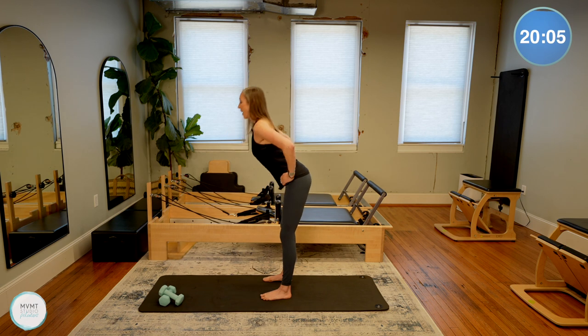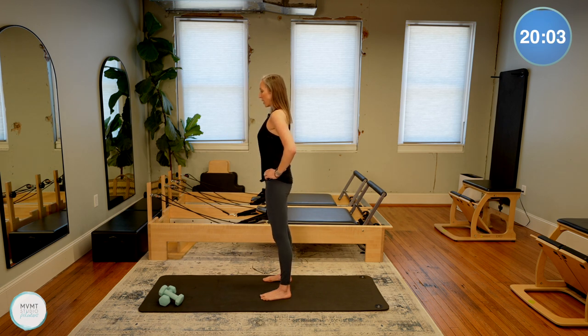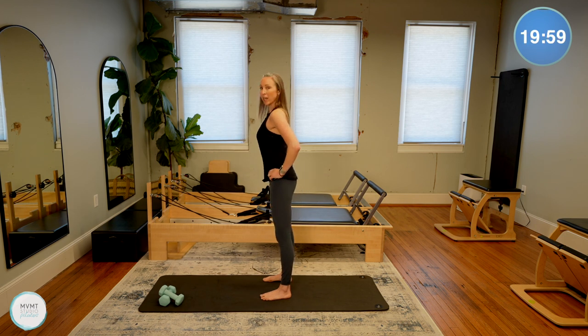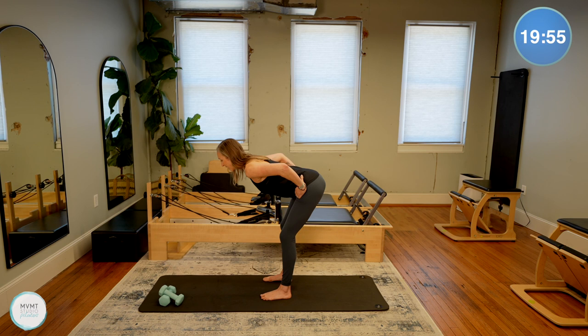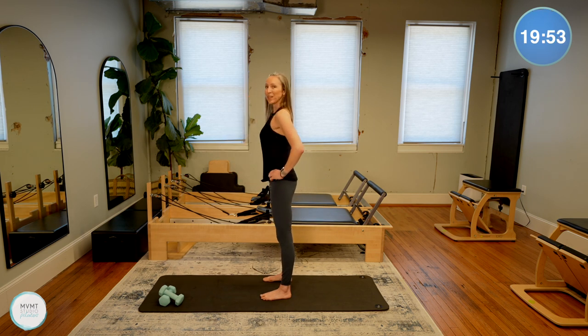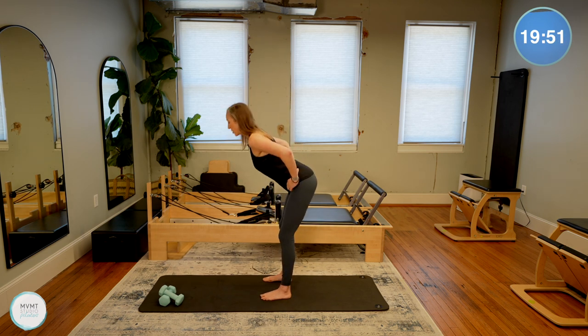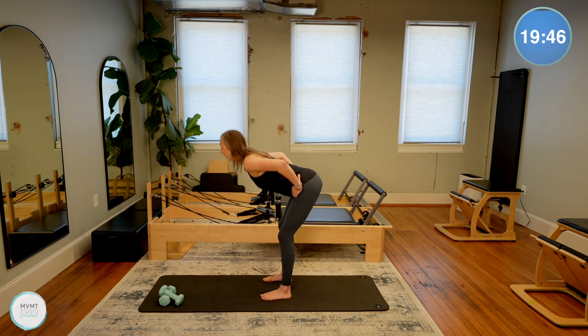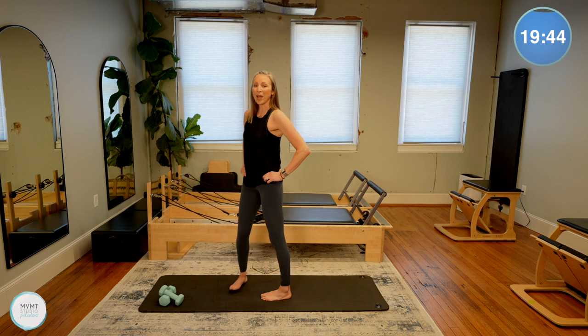Hinge and lift. As you're moving here, think of keeping that core engaged, belly button pulled in. We're going to need that core stability as we move through these exercises. Let's do two more, and all the way up.